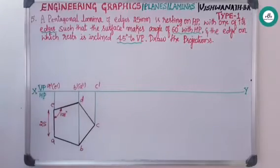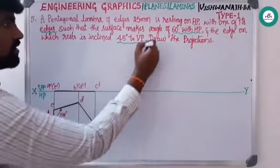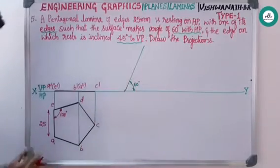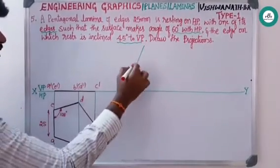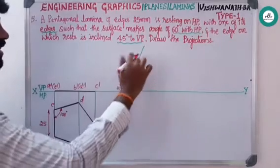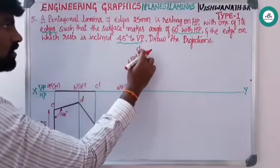Coming to the next condition — the surface is inclined 60 degrees to HP. Take one convenient point, draw a 60 degree line, and name this point a-dash and e-dash. Measure from a-dash to b-dash, cut an arc, then measure from a-dash to c-dash, cut an arc, and give the naming b-dash of d-dash and c-dash. Remove the extra part.